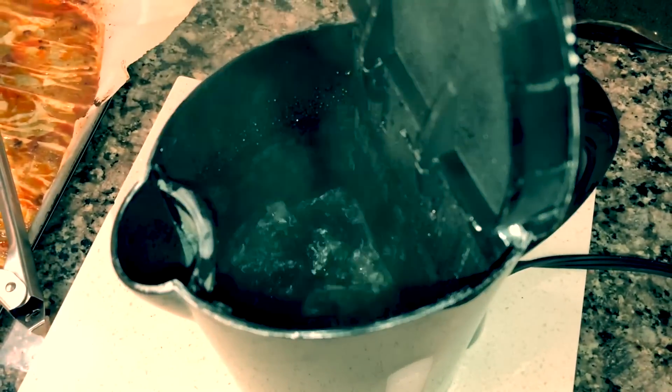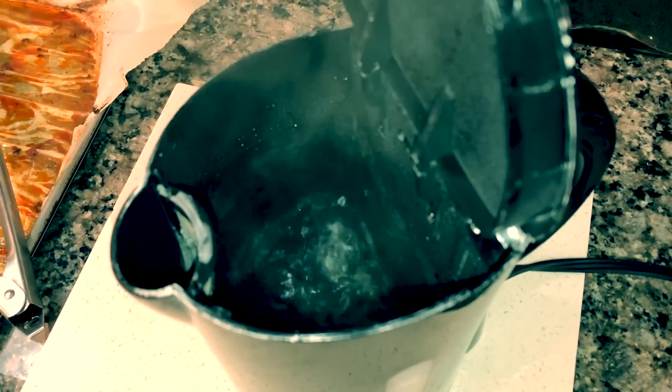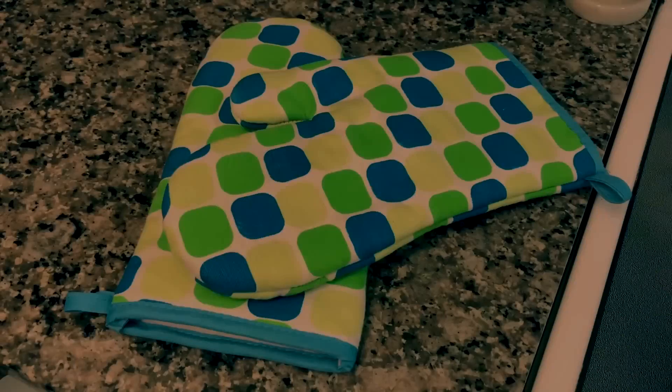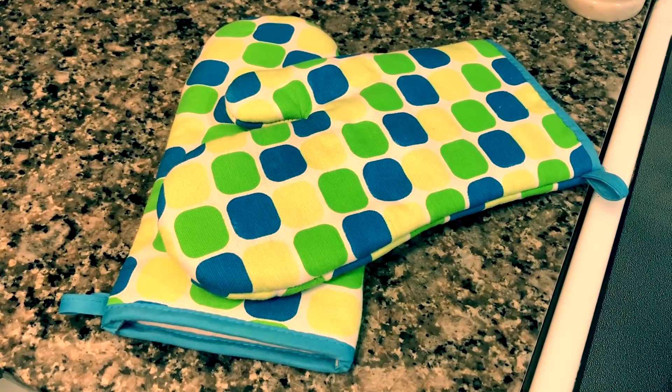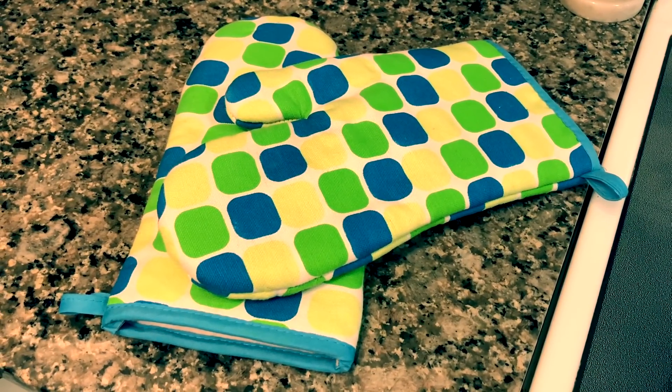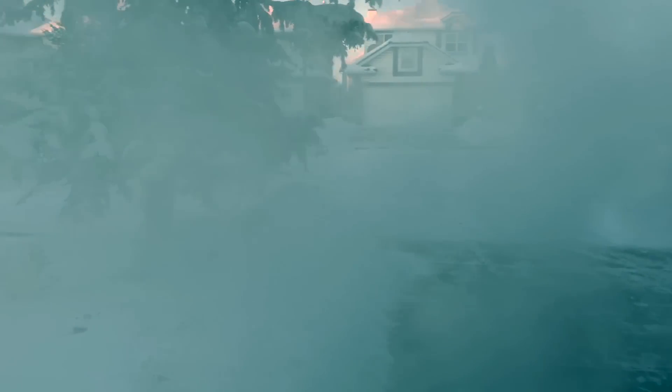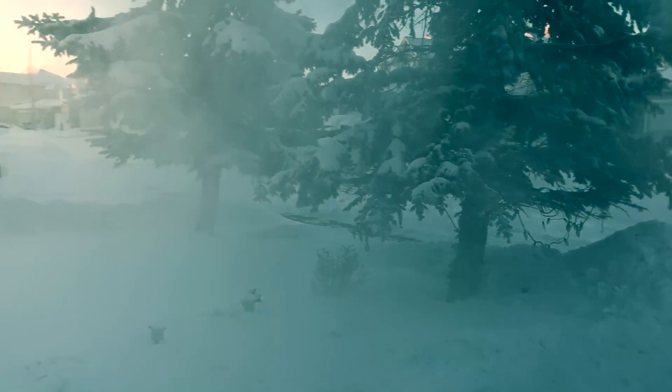The materials include a kettle with boiling hot water, and a landscape with very cold and dry air. I would also recommend using oven mitts to protect your hands from the boiling hot water. Now all you have to do is throw the boiling hot water into the cold and dry air. Be sure to wear your oven mitts or any other type of mitts to protect your hands from the very hot water.